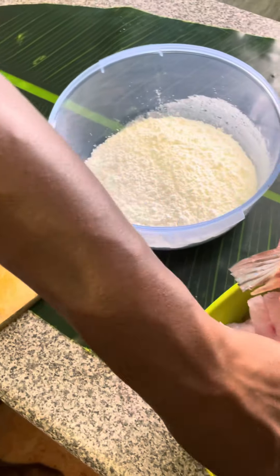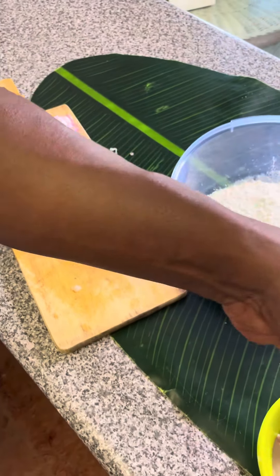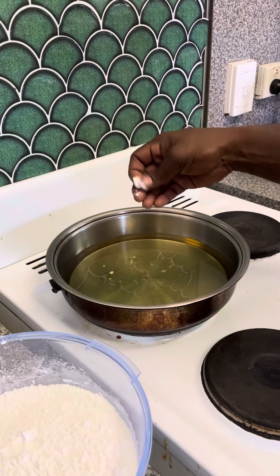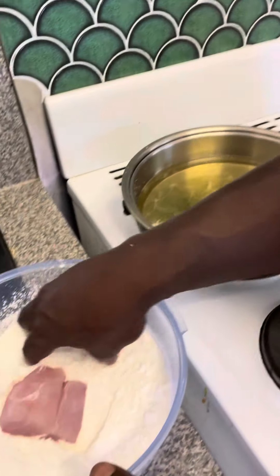Then I coat them in a little corn flour, as you can see there, and fry them to a nice golden brown. Checking the oil to see if it's hot enough, then coat them in a little corn flour and fry.